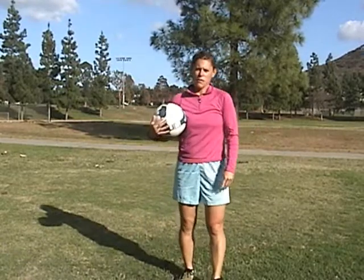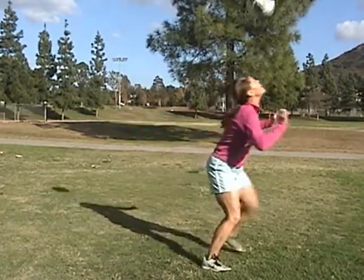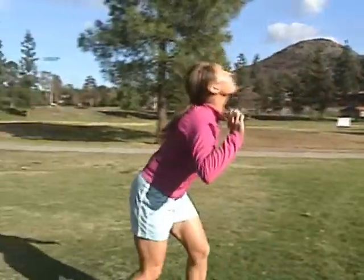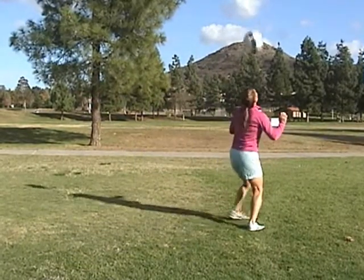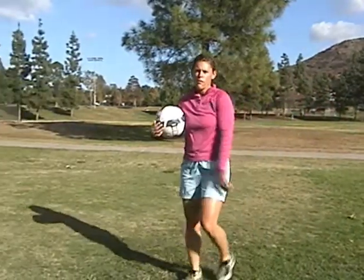When you're able to do that, I like playing a little game. You do foot, thigh, head, catch — foot, thigh, head, catch — then foot, thigh, head, head, catch, and you work yourself back down. So it goes like a little pyramid: moving yourself up by adding an extra header and then moving yourself back down to three, then two, then back up again. You end up doing like a little pyramid — moving yourself up to three headers and moving yourself back down.